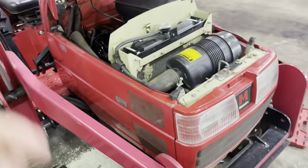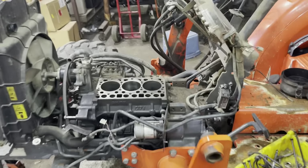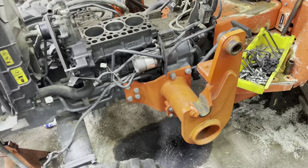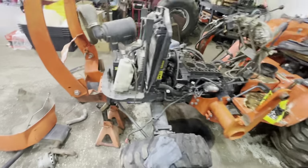We've got another tractor here in the shop that I bought at the auction — a little Kubota L2501. It had a spun rod bearing also, so we're gonna put a crank in it with new pistons and all that good stuff. It had a loader and a backhoe on it, so we're gonna get this thing all fixed up and tidy.